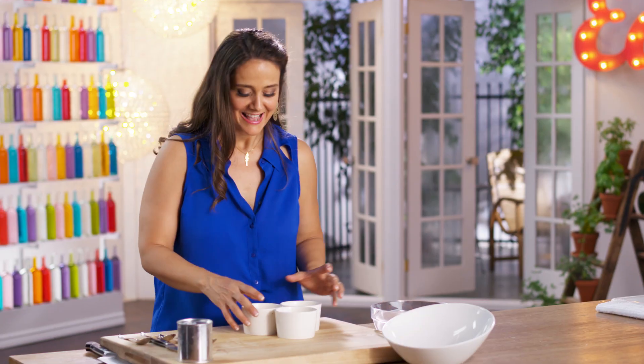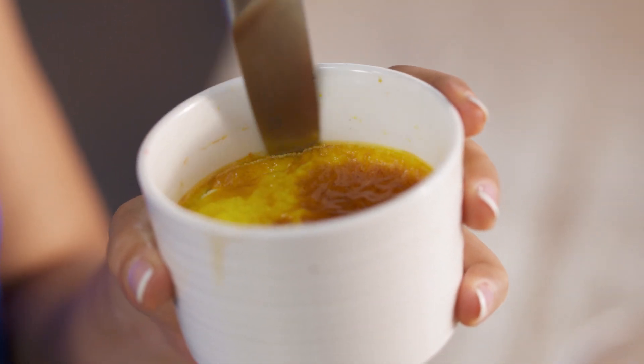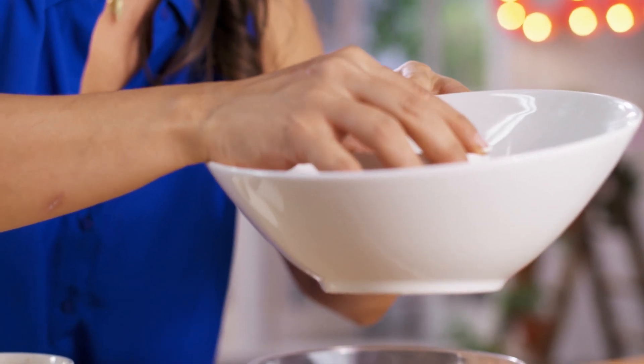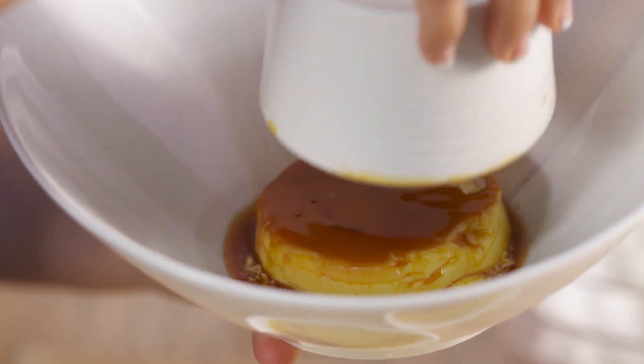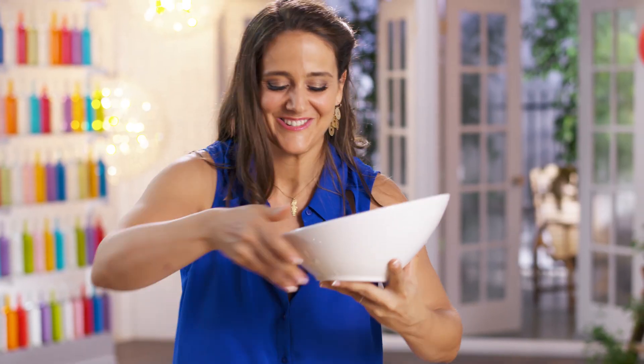Now my flan has cooled down. A little swirl with my knife just around the edges, and a little shake. It's gorgeous.